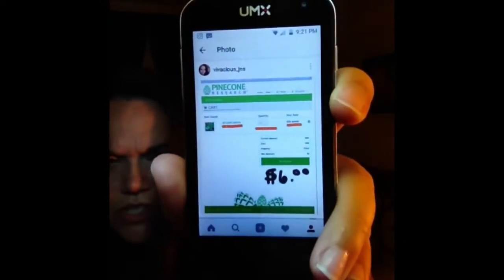First thing I got was Pinecone Research. If you're not a member, the way to become a member is they have openings only so often and you have to get in really quick. Every survey you take is $3, and you can cash out at just $3. I cashed out twice, so that's $6. I want to use the PayPal method where it goes directly to my PayPal, and then I can transfer it to my checking account.